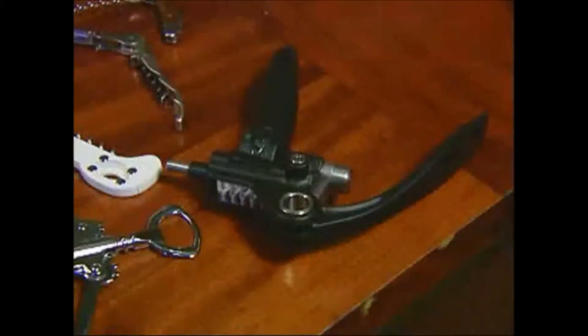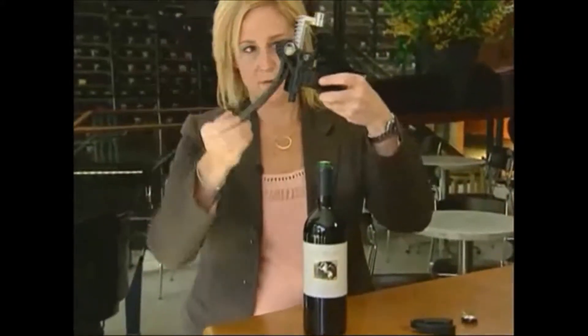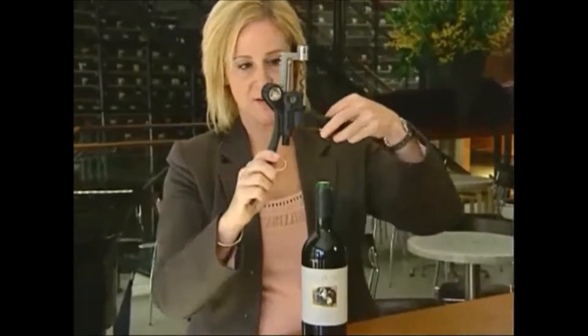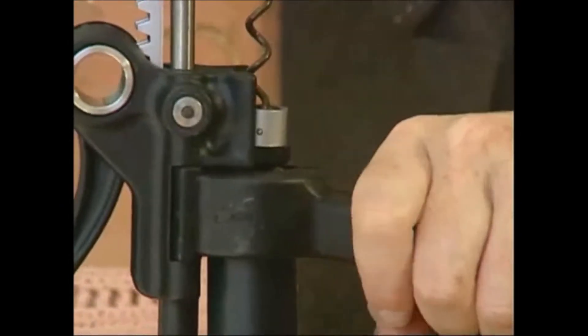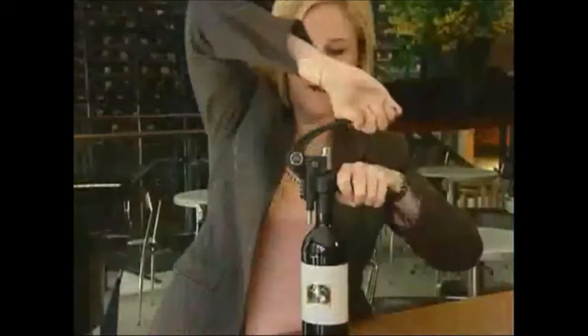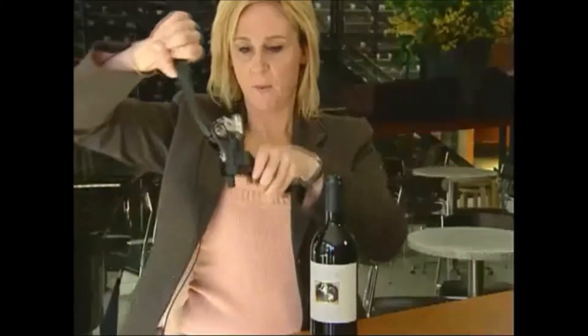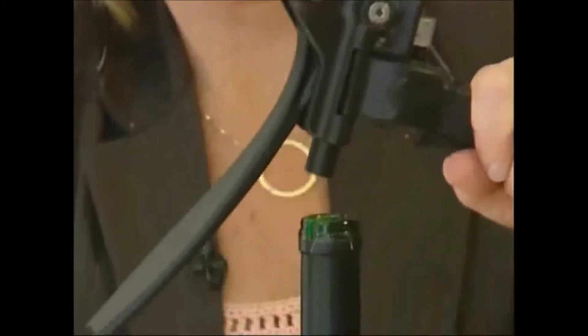The screw pull is a device that a lot of people use at home. Bring the handle down and wrap it around the bottle, then bring it down this way and the cork comes right off — very easy. What's also nice is you bring it back down again and it takes the cork off for you.